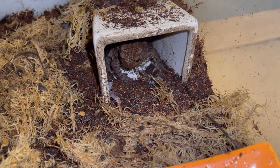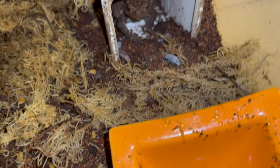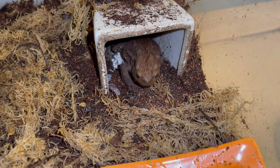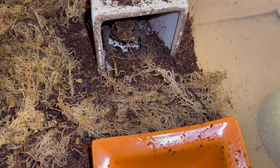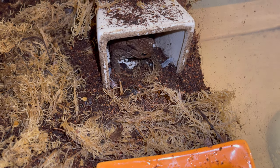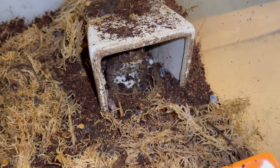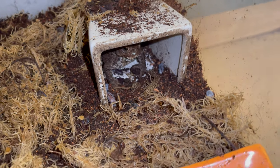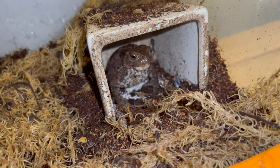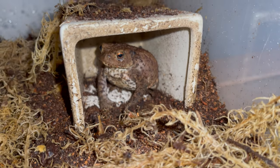One final thing: I never condone taking wild animals from the wild and trying to keep them as pets. In this circumstance, I know I could release her, but I've grown quite fond of her now — she's very cool, very relaxed, and very cute. She's a big girl. Some of my inverts are also wild-caught, but unfortunately that is how the pet trade works. I consider this a rescue, so I don't feel too bad about it, but I just wanted to clear that up in case anyone wanted to send me a nasty message about it.